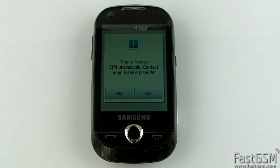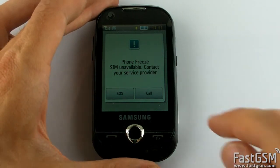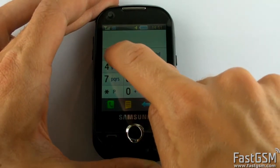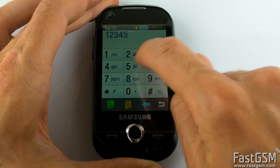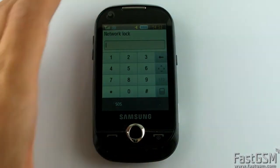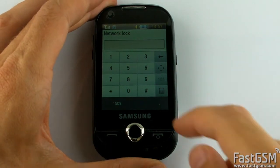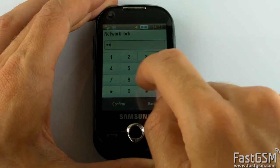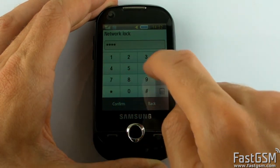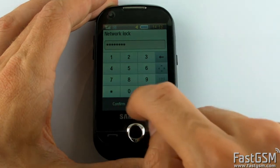Press the Call button. Type the Unfreeze Code. And wait until the Network Lock screen shows up. Now type the Unlock Code.